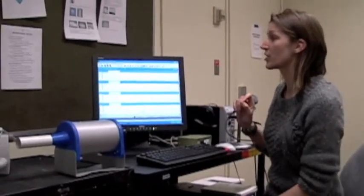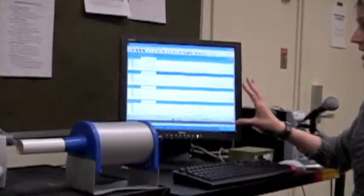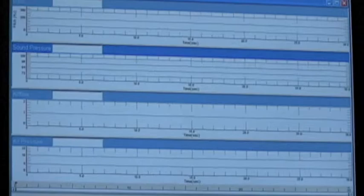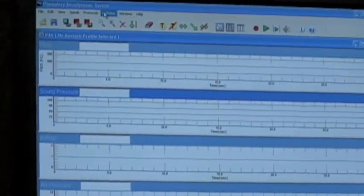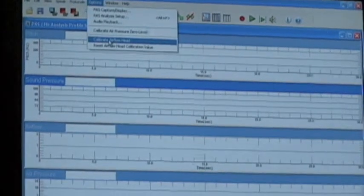When you first enter the phonatory aerodynamic system, it will bring you to this screen here. It may ask you to calibrate the device. If it doesn't, you can make sure to do so by going to the options menu and down to calibrate airflow head.